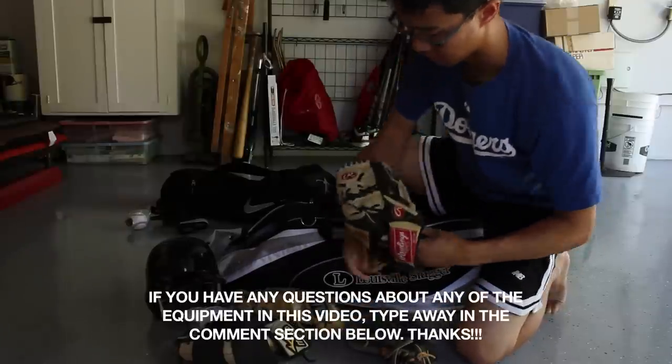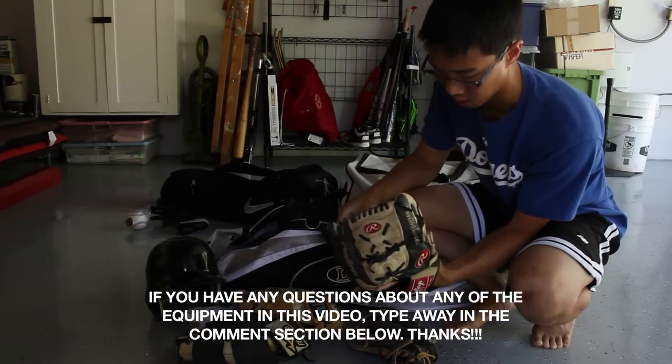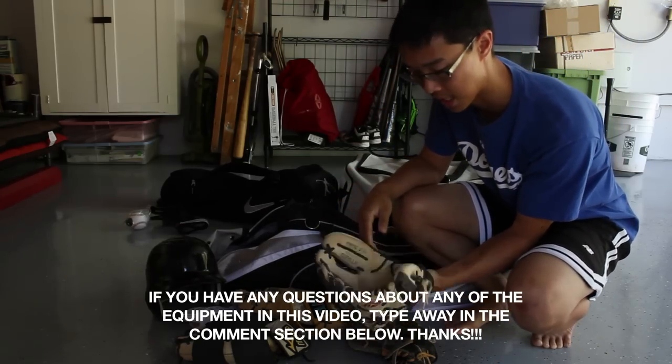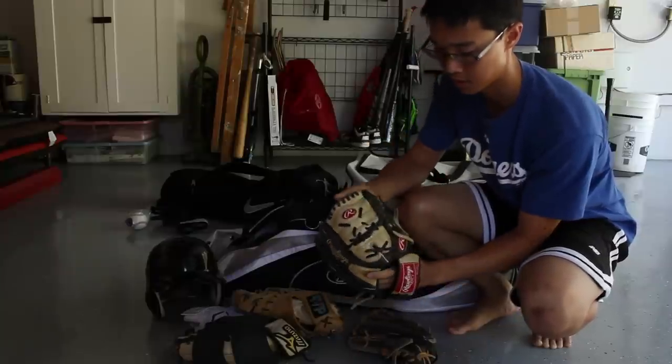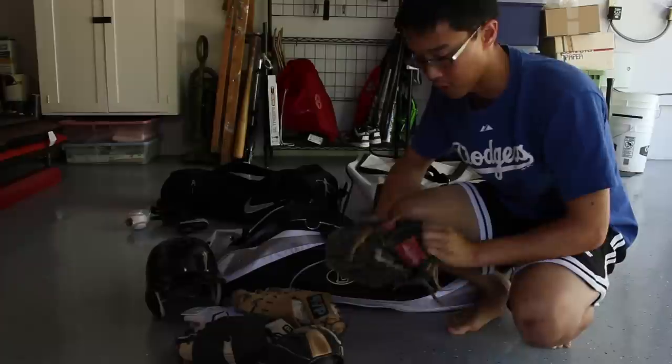First baseman's mitt. My pitcher/infielder glove that I use all the time now — it's a Rawlings RTD 202, 11 and a half inches. Looks pretty small, but it has that two-piece webbing for pitchers and infielders.